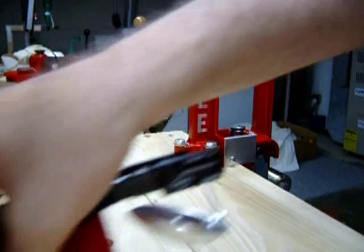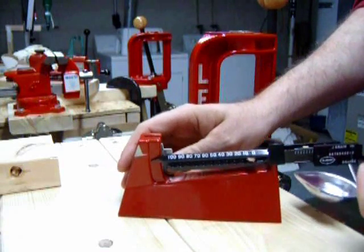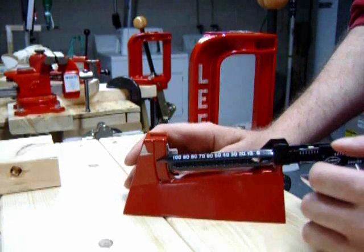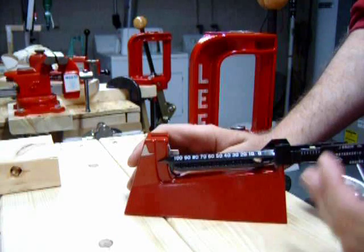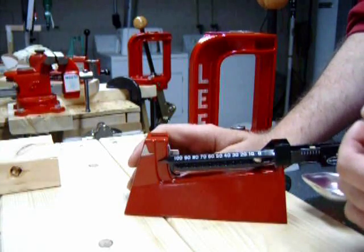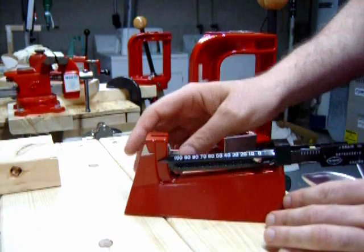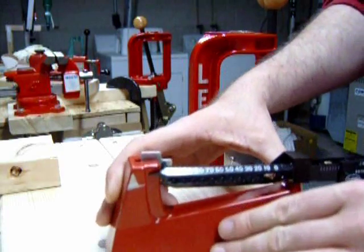Second, you are going to be needing a quality reloading scale. This is a Lee reloading scale. It measures in grains and has a 110 grain capacity. It is very inexpensive, costing between $20 and $30. You can get them on Midway USA on the internet, at Cabela's, or at your local gun store. This scale is a little bit tedious to set up and get used to, but once you get used to it, it is very accurate and pretty much dead on. I have been using it and have been very happy with it.